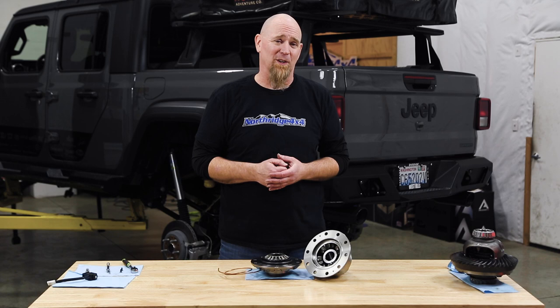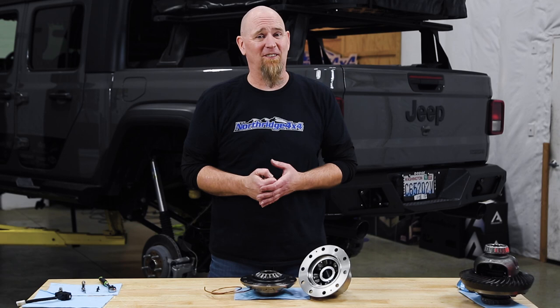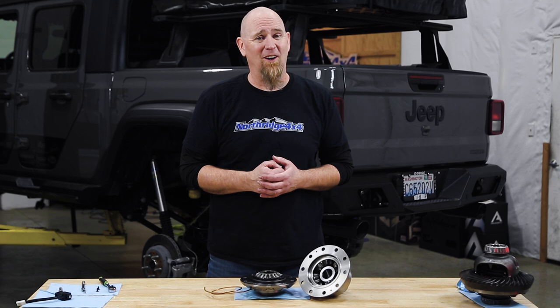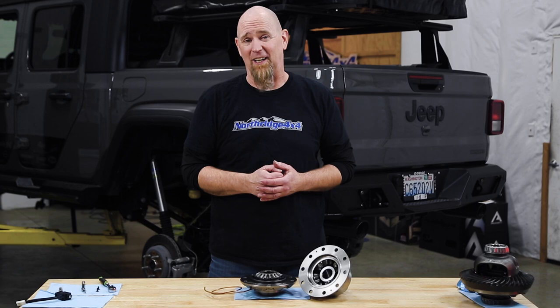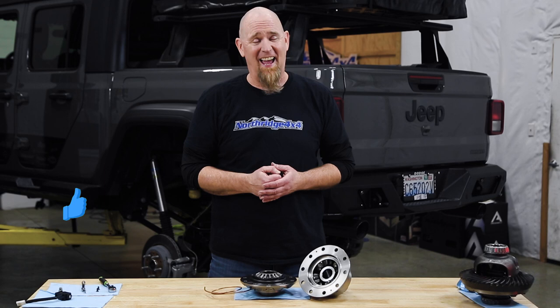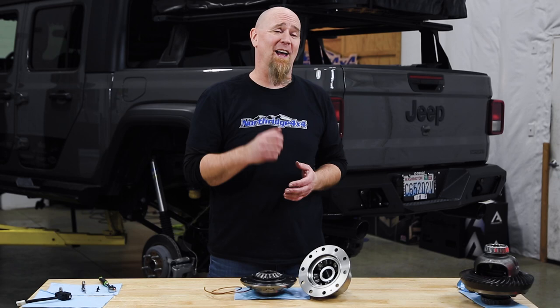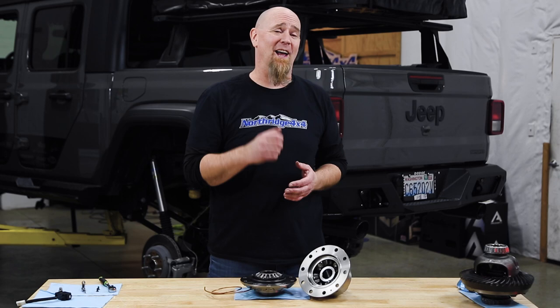In the coming months, in an effort to help demystify this locker, we'll have more videos covering the ARB airlocker, including a how-to video for air locking your Rubicon. If you're interested in ARB airlockers for your off-road vehicle, check out the link below to see the ARB line of products we carry here at Northridge 4x4. While you're down there, hit that like button, hit subscribe, and drop your questions about the ARB airlocker in the comments — we'd love to hear from you. Thanks for watching, and we'll see you soon.